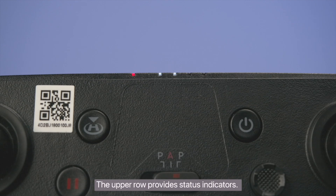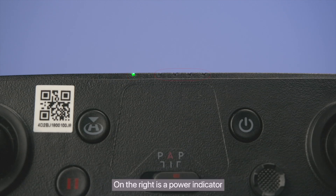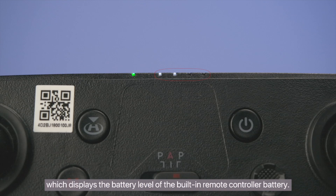The upper row provides status indicators. On the left is a pairing indicator. If the drone is not powered on or not paired, this will be red. If pairing is complete, it will be green. On the right is a power indicator, which displays the battery level of the built-in remote controller battery.